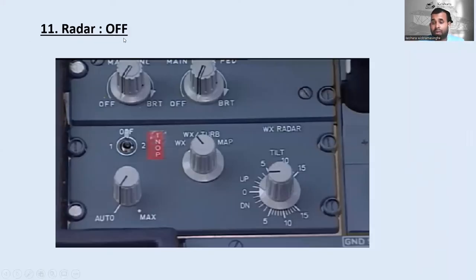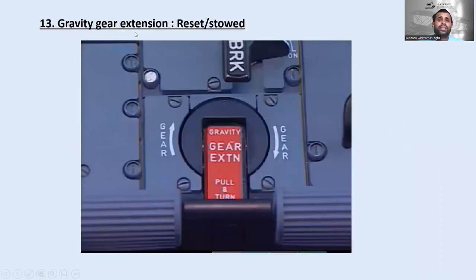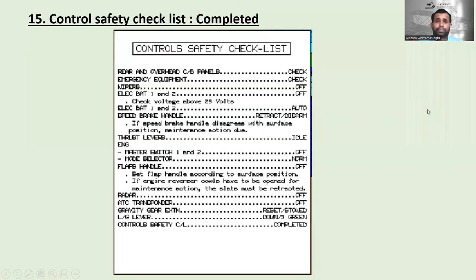The radar must be off — this is the weather radar panel; everything should be in off position. The ATC transponder should also be off. Gravity extension should be in reset or stowed position. Landing gear lever must be down with three green lights indicated. Then the control safety checklist should be completed.